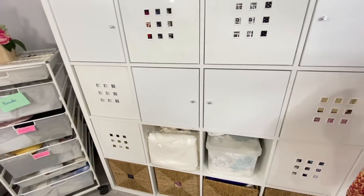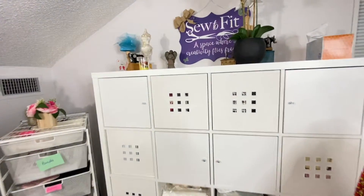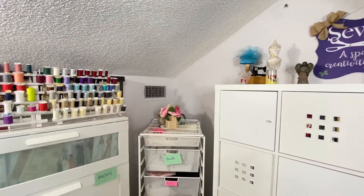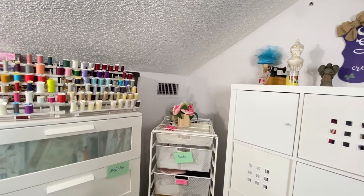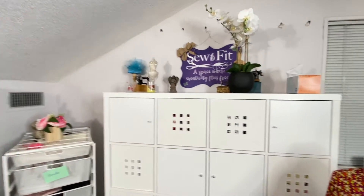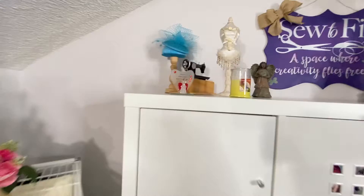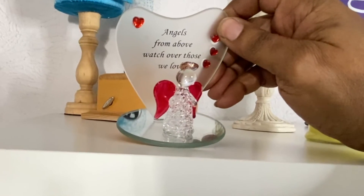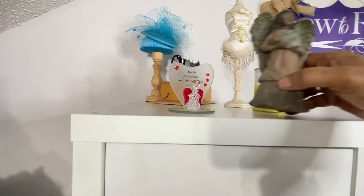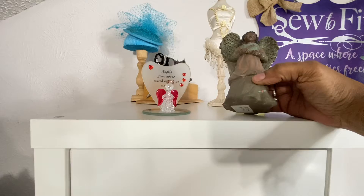I have my leather stored in an entirely different place, so you're not going to see my leather in this room. I try to keep everything clean up here because I've decided not to use the backdrop up here anymore — it blocks my airflow and the AC man said do not let that happen. I have a lot of trinkets I've gotten as gifts from my kids. I love this one here — I got this one from my daughter or granddaughter: 'Angels from above, watch over those we love.'